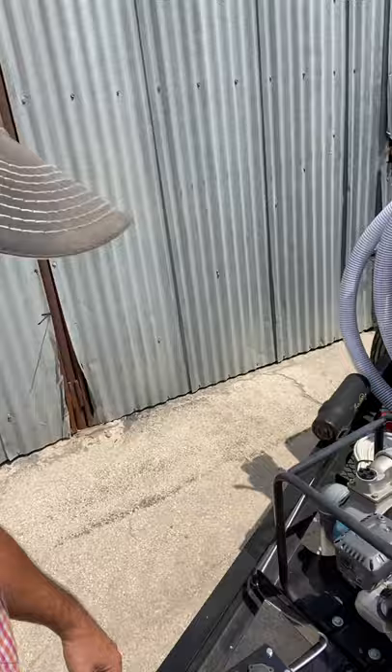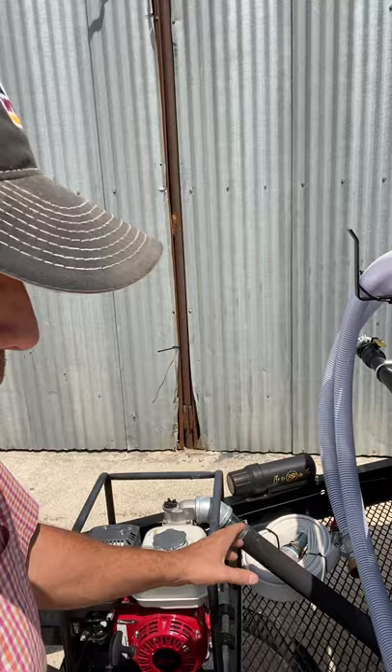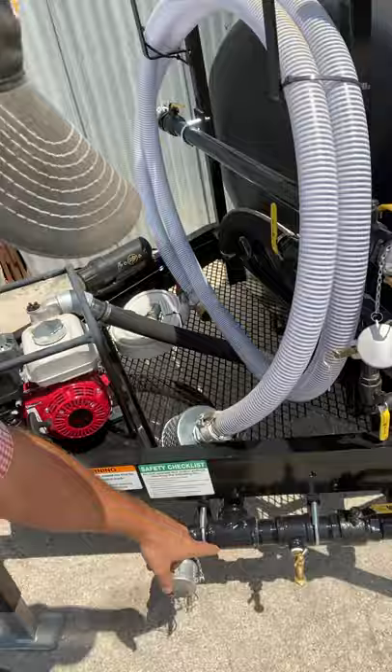It comes with a Honda GX120 engine — this is a three and a half horse engine. It comes with a Shirumi pump, which is a 137 gallons per minute max pump. It comes with your suction hose here, and it also comes with your fire hose there — 25 foot.